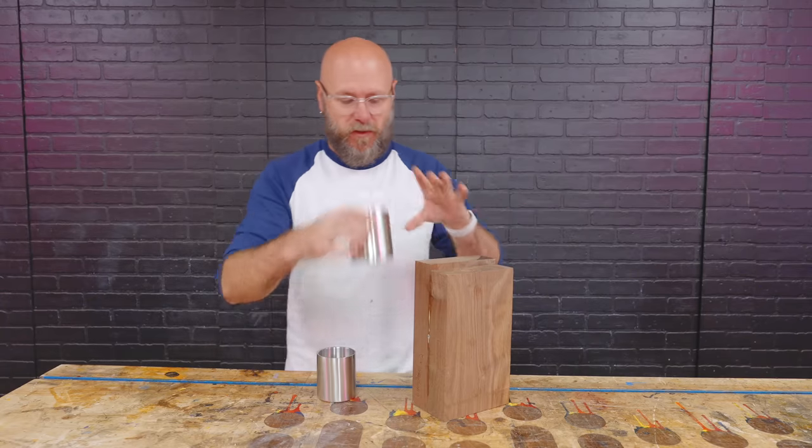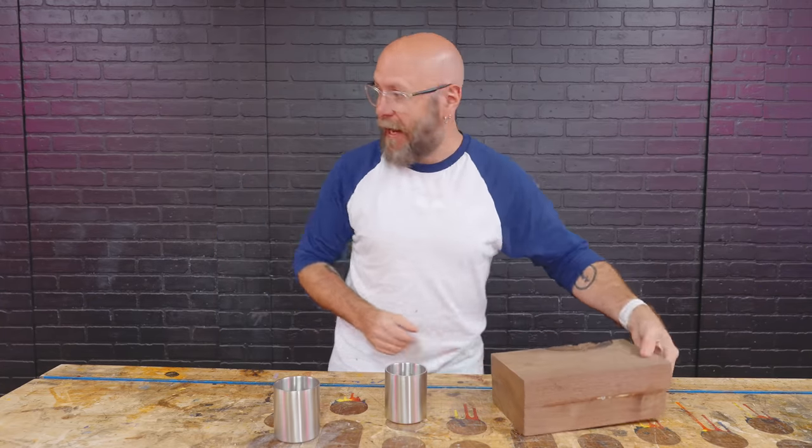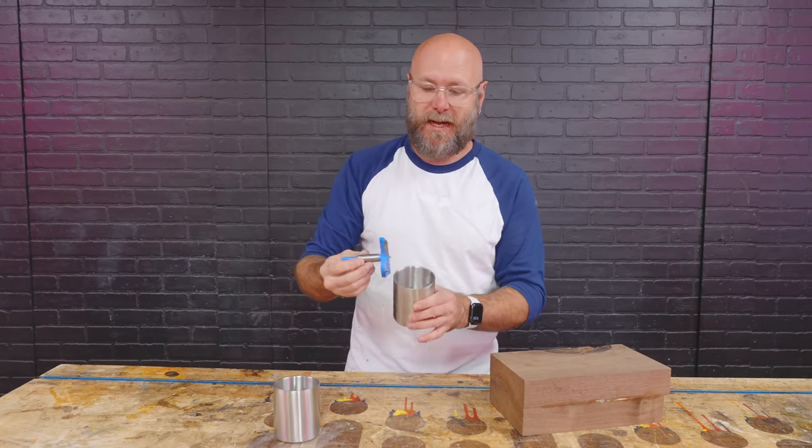We're going to start off with the easy one using the whiskey glasses. I can get two out of here, so I'm going to cut this in half. I got this Forstner bit that is the exact size of the glass — it's the exact size of the stainless. That's why this one is going to be so easy.